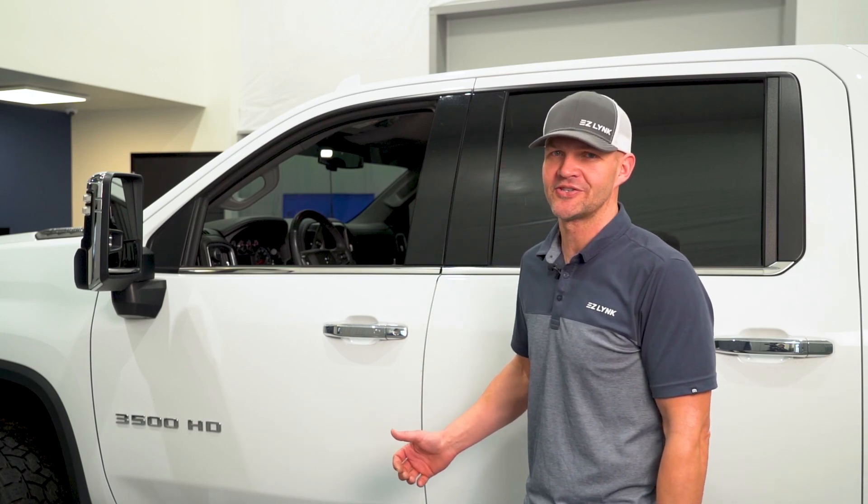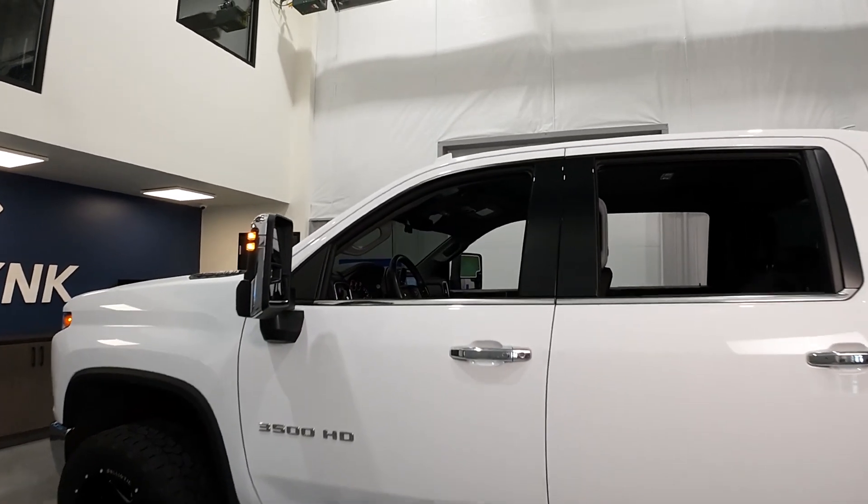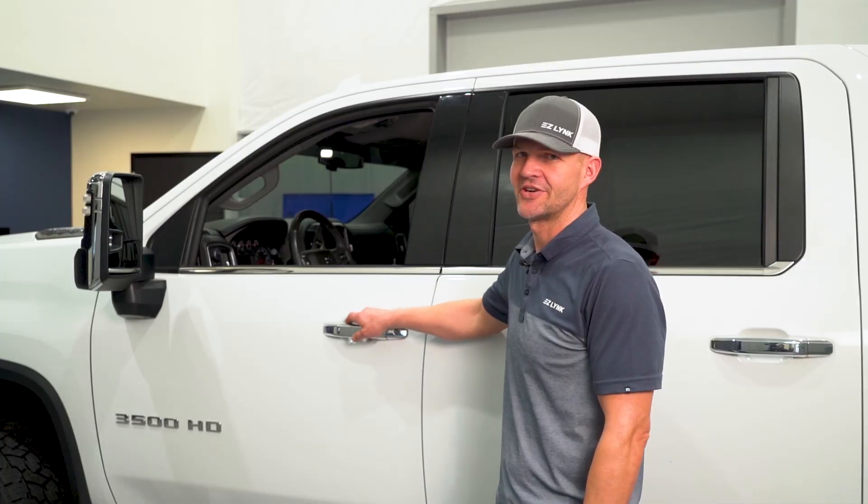Hey guys, I'm sure you've already picked up an auto agent or are looking to pick one up. I'm going to go over some really useful functions that you can do on the Gen 4 Duramax. So let's jump to it.